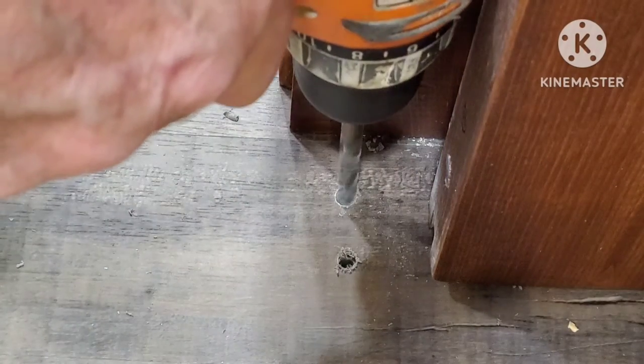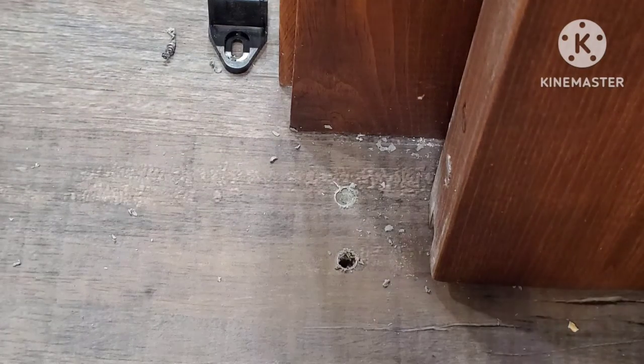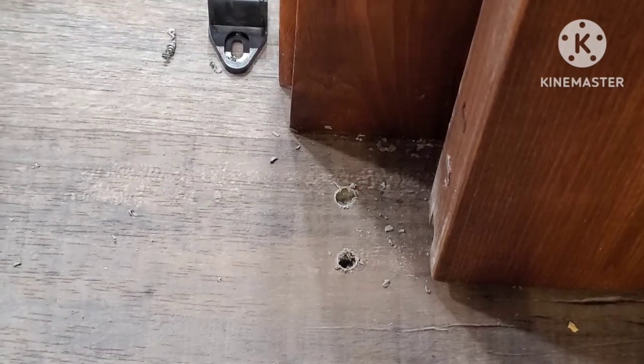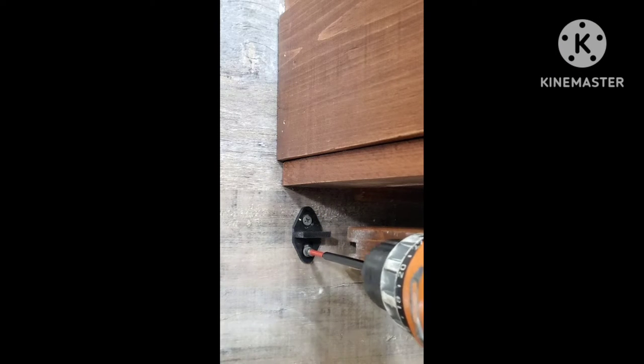I'm going to pre-drill holes through the vinyl plank flooring about twice the size of the actual screw. You don't want to screw directly through your flooring if it's a floating floor like this — you want it to move. So I'll drill a pilot hole about twice the size of the screw, maybe a little more if you need to, and then snug those up into your flooring.